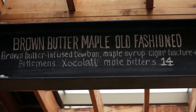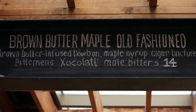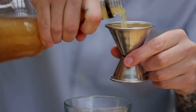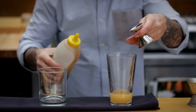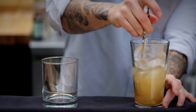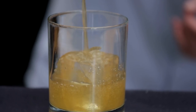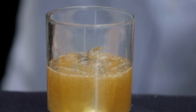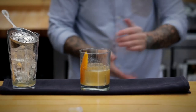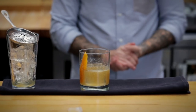Probably one of my favorite holiday and winter cocktails is the brown butter maple Old Fashioned. It's got a fat-washed bourbon — that's done with butter, so it's essentially butter-infused bourbon — maple syrup, some mole bitters, and a bit of a cigar tincture. It's beautiful. It's got nice wintry rich flavors and it's garnished with an orange, which gives it a light, floral finish. That's probably our best-selling cocktail in the winter months.